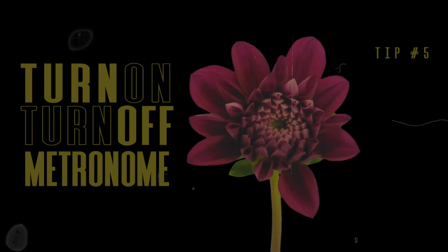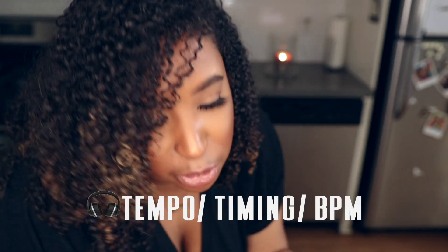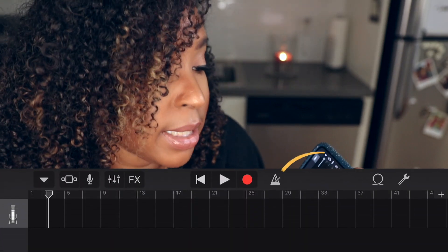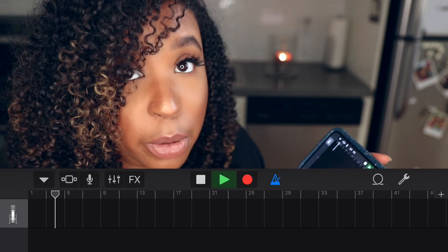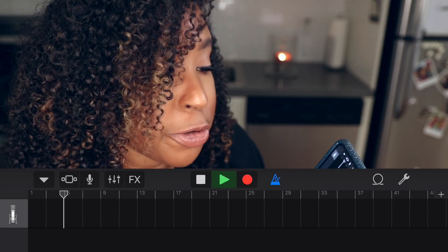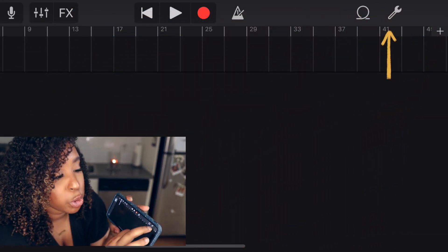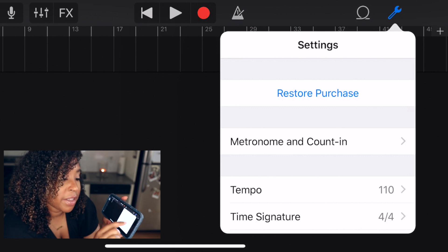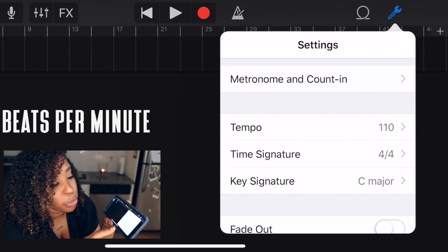Something else I find helpful is the metronome. This is helpful when you want to create your own track from scratch, or maybe you're singing something acapella and need to know what rhythm to sing to. You just tap this little triangle, press play or record, and you've got a metronome. To set the BPM for your song, go up to the wrench icon, tap it, and select the tempo — whatever tempo you set is the pattern your metronome will play at.